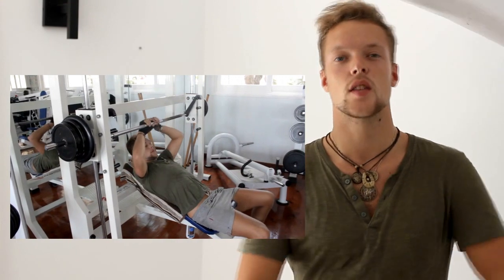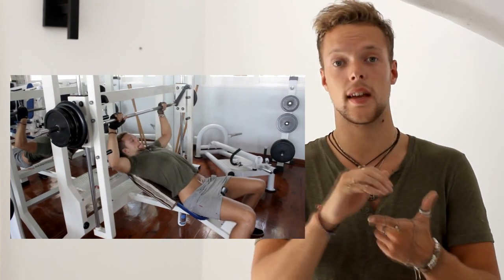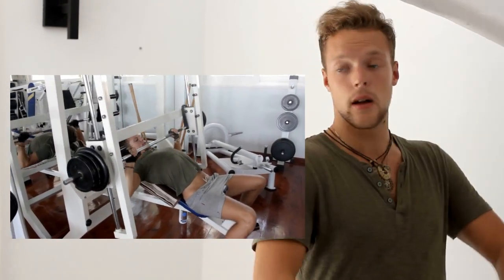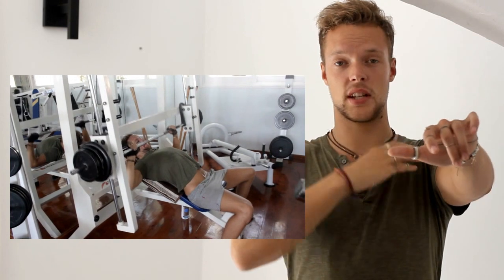The third best exercise for your chest is the incline bench. It's one of the best exercises for building your upper chest. You can do it either with dumbbells or with a barbell on an incline bench. What I recommend is to arch your back a little bit, lock your shoulders, and bring the bar or the dumbbell closer to your upper chest to really contract the upper chest muscle.